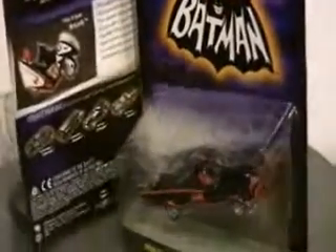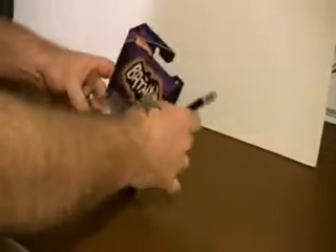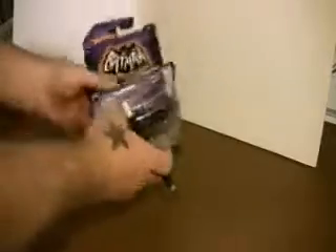Hi and welcome to PimpMyBatmobile.com's second video blog here. This is a first look at the Hot Wheels 1/50th scale Batmobile and Batcycle, the 1966 TV set.